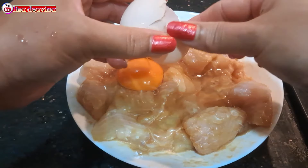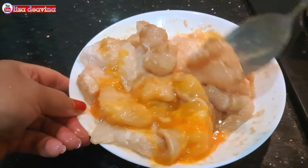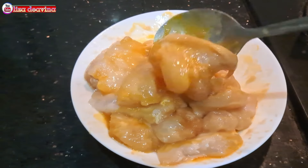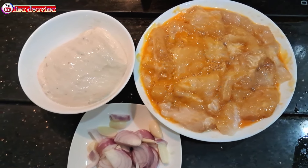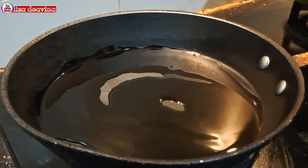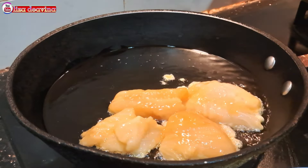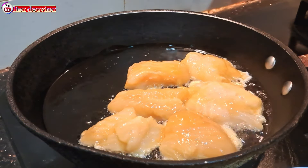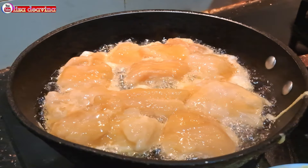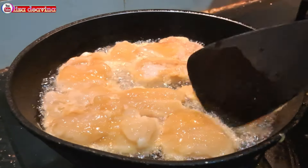Ikan violet yang sudah kita bumbui kita tambahkan telur — di sini saya menggunakan satu telur, banyak sedikitnya sesuai selera. Setelah semua bahan sudah siap, panaskan minyak secukupnya. Setelah minyak panas, masukkan satu persatu potongan ikan violetnya dan goreng sampai matang. Diamkan sebentar agar bagian bawah berbau harum dan gurih, kemudian balik di kedua sisinya agar matangnya merata.